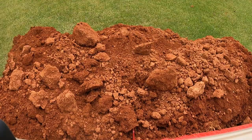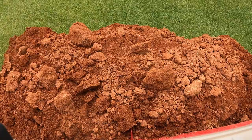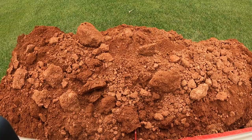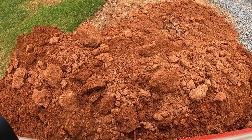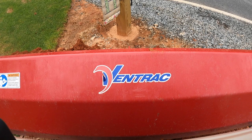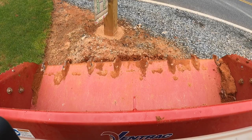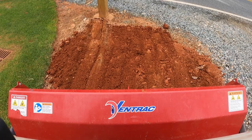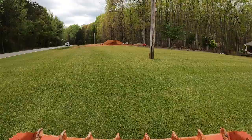A lot of times you'll see me back the tractor up and then jolt it forward real quickly — this helps shake some of the material off the top of the bucket and keeps it from falling off in transit. Once you get the dirt to where you're going, you can simply dump the bucket gradually as you back up or pull forward to help spread it out some, and then you can fine tune it by dropping the bucket down to the ground — maybe in the float position, maybe not, depending on how loose the dirt is — and then back-dragging it to flatten it out.